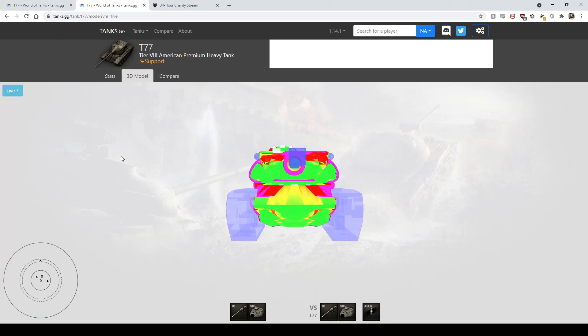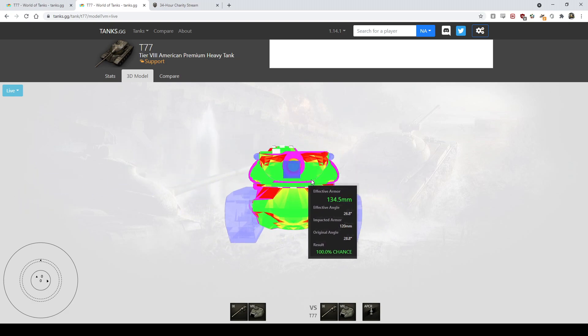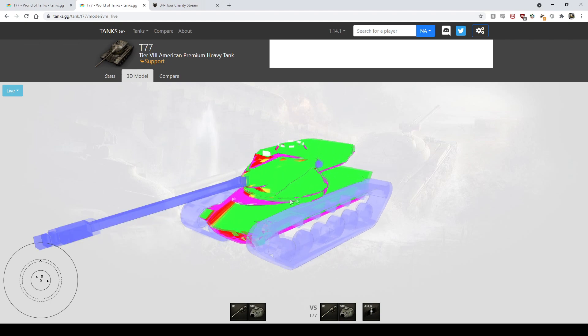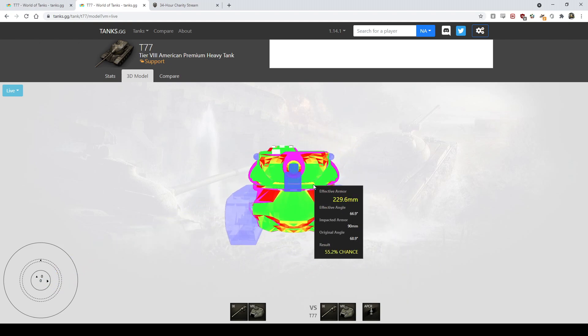Armor-wise, it doesn't really have any. You'll occasionally bounce things off the weirdly shaped boat-style American hull and the turret has some trollish angled bits, but there's no reliable armor. If you hit it square in the face or in the cheeks it's going to go in all day — just like a T57. It plays like a T57 or 50B where you aren't meant to trade shots; you're meant to get shot maybe once and then punish them with your three-round clip.